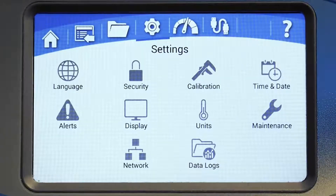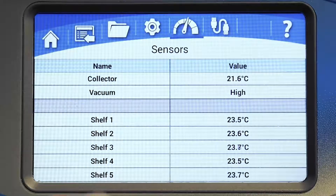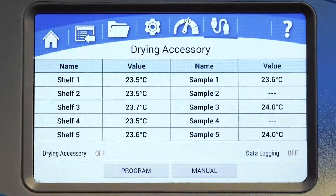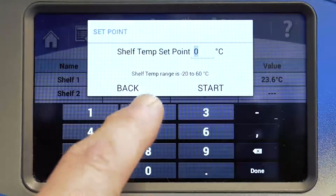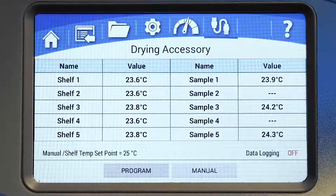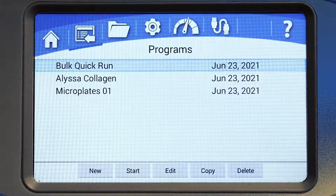The sensors screen displays a list of current readings for all sensors and accessories installed on your Freezone. The drying accessories icon will appear only when a plug-and-play accessory is connected to your freeze dryer. Here you can view the sensor readings for drying accessories such as heated shelves and tray dryers. Use the manual button to enter a set point temperature or start the accessory in manual mode. The program button will take you back to the program screen where you can create and edit programs that include your accessories' shelf temperature settings.